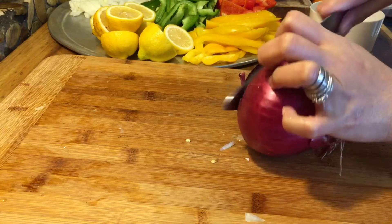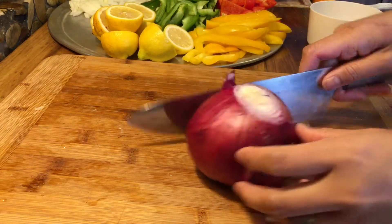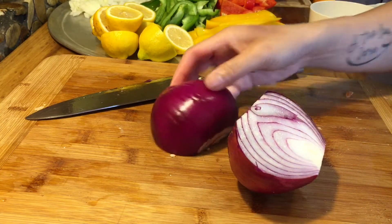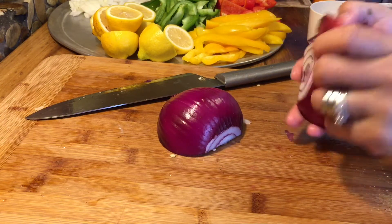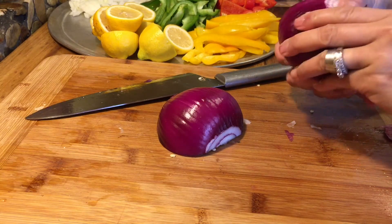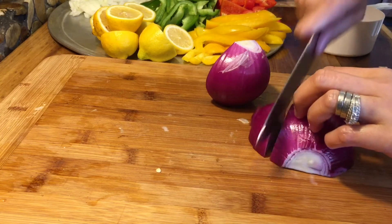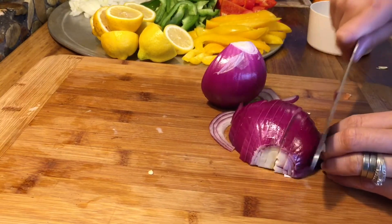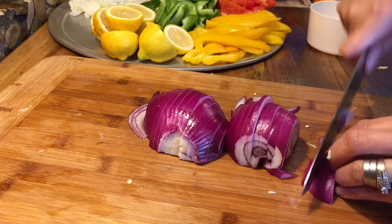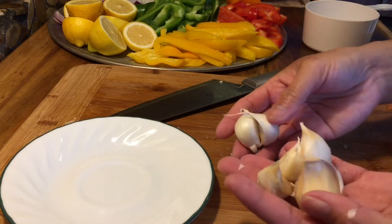Now let's slice our red onion. I'm just going to slice this so it can go with my fajita. Now I'm just going to set it aside. In here I have six cloves of garlic, so I'm going to chop these. I always smack the cloves with my hand first — that way they're easy to peel.